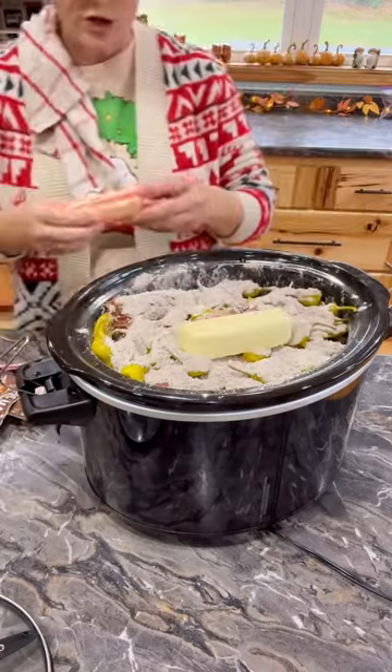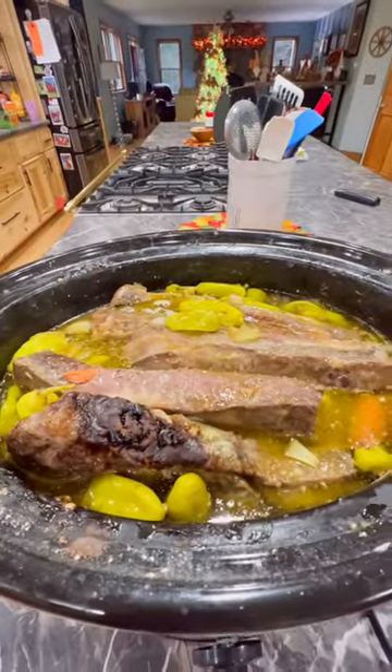You're going to put that on high for about four to six hours until done and serve over mashed potatoes. So good.